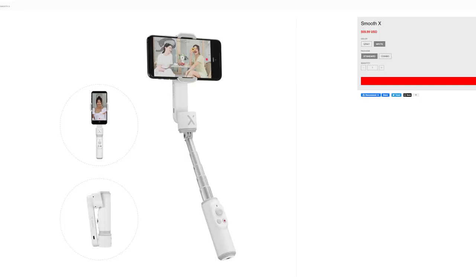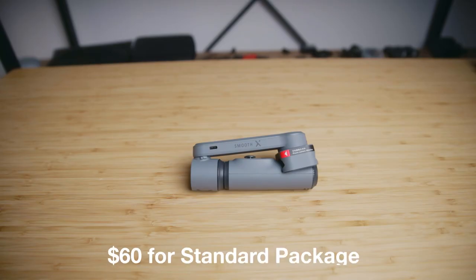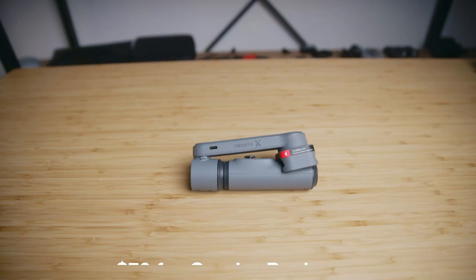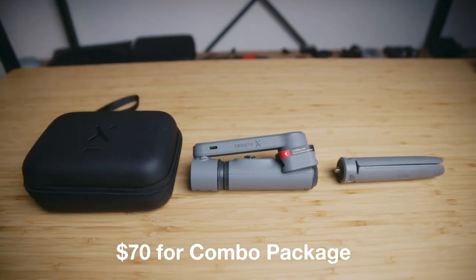The Smooth X comes in two different colors: gray and white. You can get the base package for $60, which just comes with the gimbal itself. But for $10 more, you can upgrade to the combo package, and it comes with a carrying case and tripod feet, which I really recommend. So ultimately, if you're primarily a smartphone shooter, or you don't want to bring a separate camera on the go, and you want smooth shots, then the Smooth X is definitely the gimbal for you. It's lightweight, compact, super portable, and easy to use.